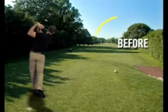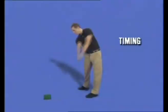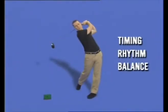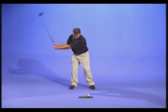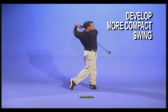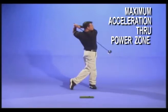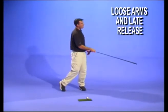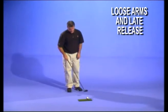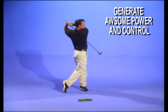No matter what your handicap is, the Golf Trainer will improve your game. Low handicappers and professionals use the Golf Trainer for timing, rhythm, and balance. It is great for eliminating unnecessary movements such as a slide or a reverse pivot in order to develop a more compact and efficient swing. And it's particularly good for generating maximum acceleration through the power zone rather than at the top of your downswing. One of our videos includes the famous whip drill which will get you striking the ball with very loose arms and generating a much later release — the two main secrets used for awesome power and control.